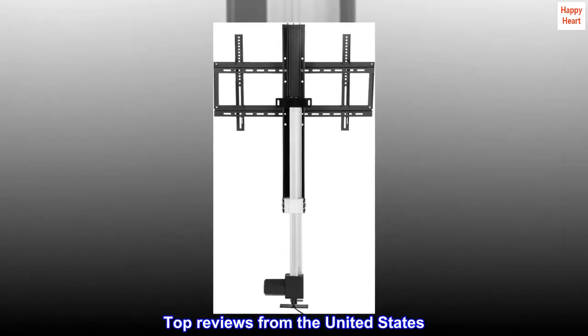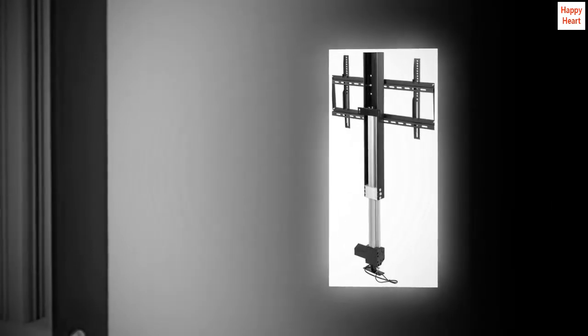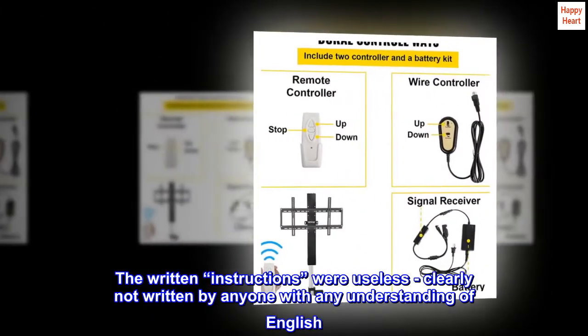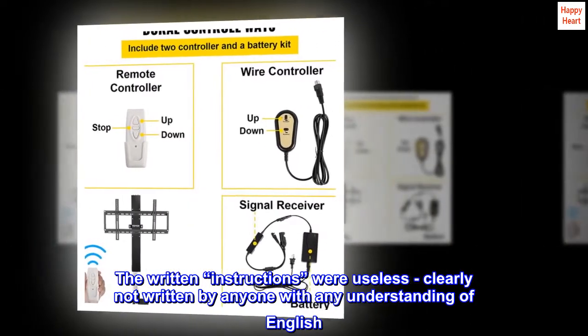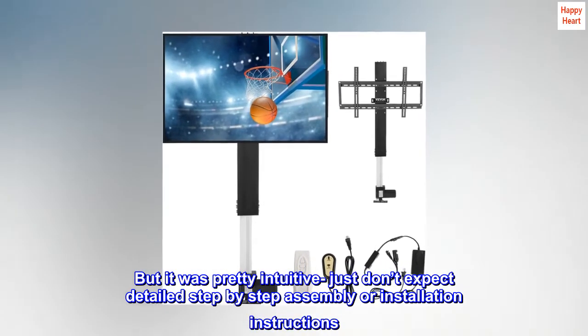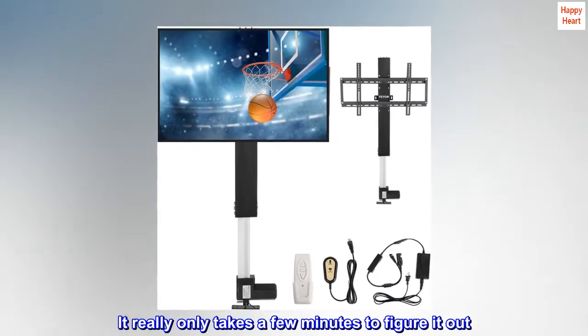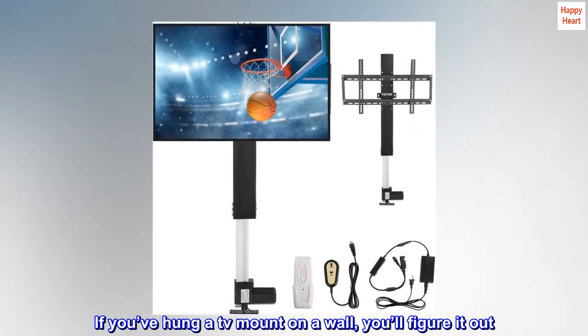Top reviews from the United States. This lift works well. The written instructions were useless, clearly not written by anyone with any understanding of English. But it was pretty intuitive — just don't expect detailed step-by-step assembly or installation instructions. It really only takes a few minutes to figure it out. If you've hung a TV mount on a wall, you'll figure it out.